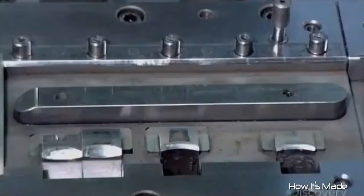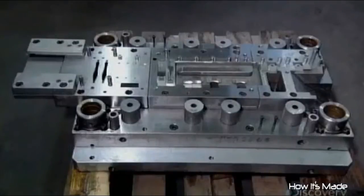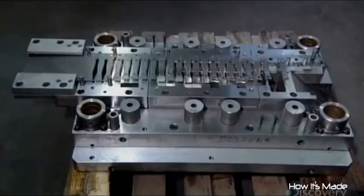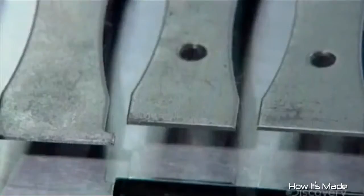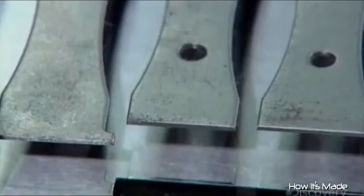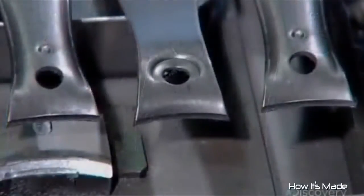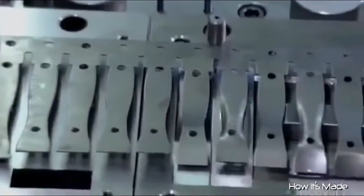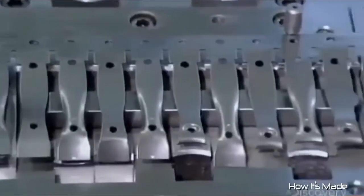Production begins with an elaborate die. It's about a meter in length and has 12 different shaped openings. Hydraulic machinery repeatedly forces a steel sheet through the various openings as the sheet moves forward. With each stroke, the parts look more like nail clipper jaws. The clipping edge starts out straight and blunt and gradually becomes concave. The machinery also cuts and shapes the holes for assembling the nail clippers. In just one minute, a total of 80 strokes generate a dozen nail clipper jaws.